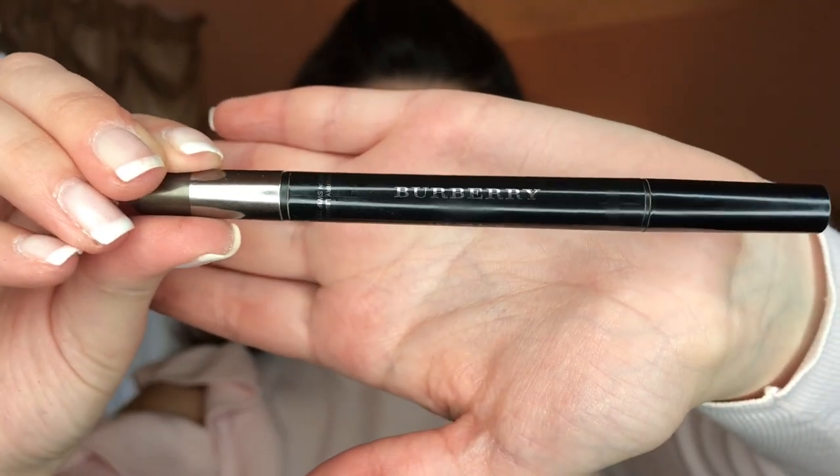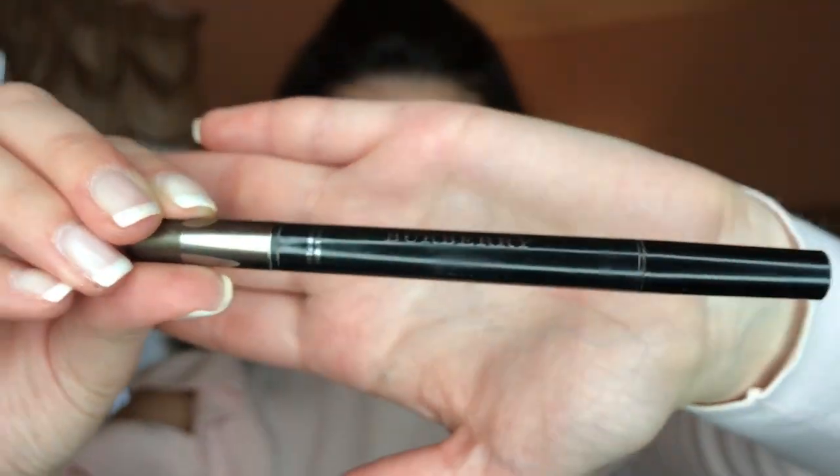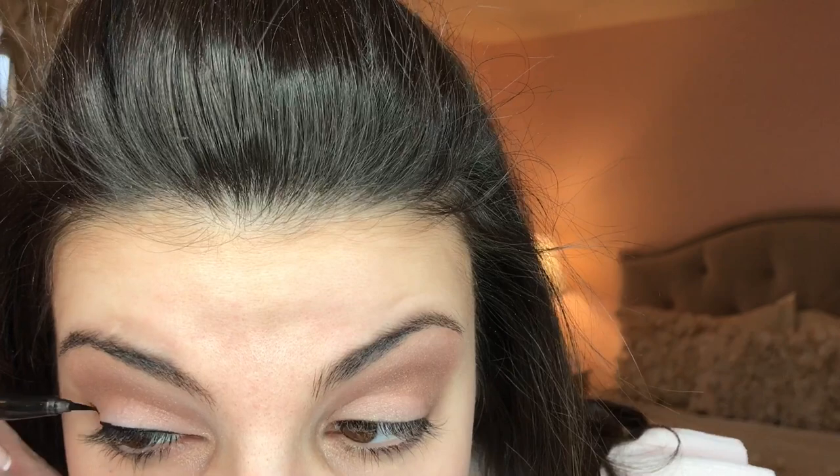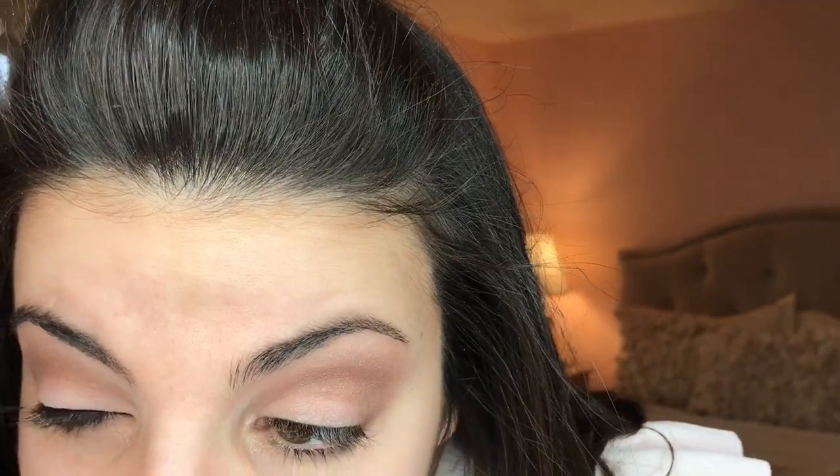This is the Burberry Cat Eyeliner in Jet Black. This liner features a calligraphy-inspired tip that just glides onto the lid, giving the most perfect, smooth lines.